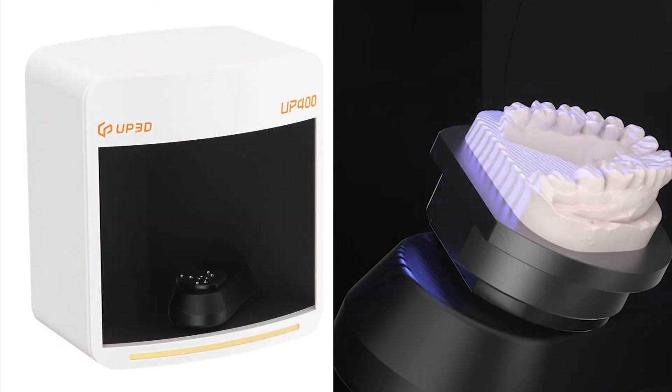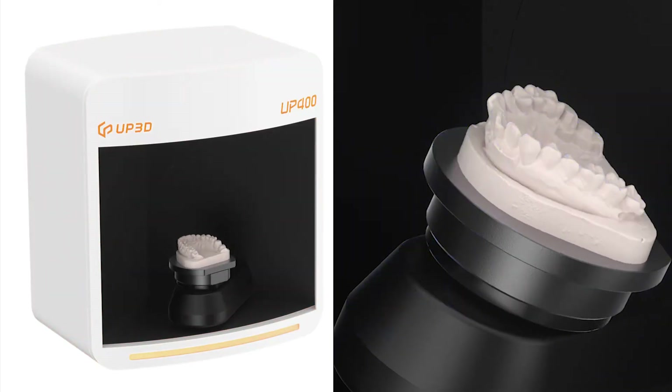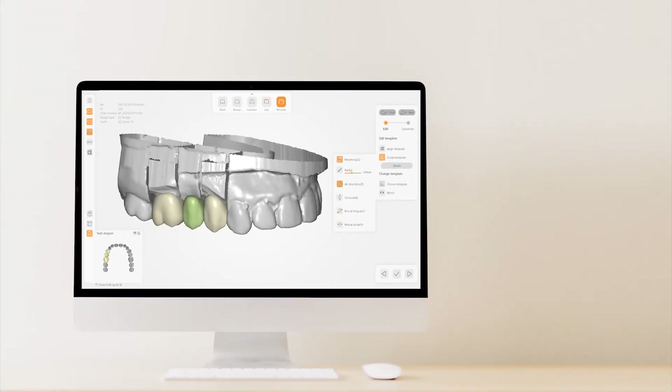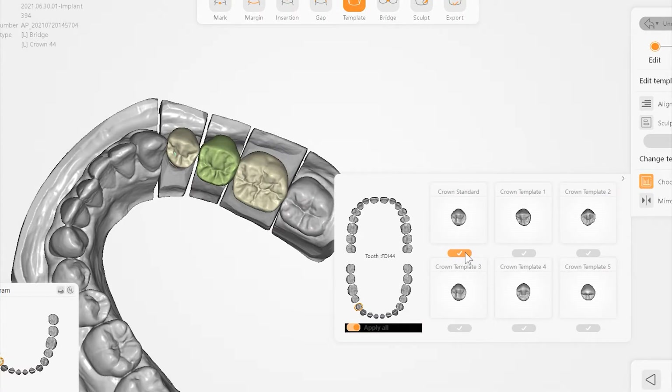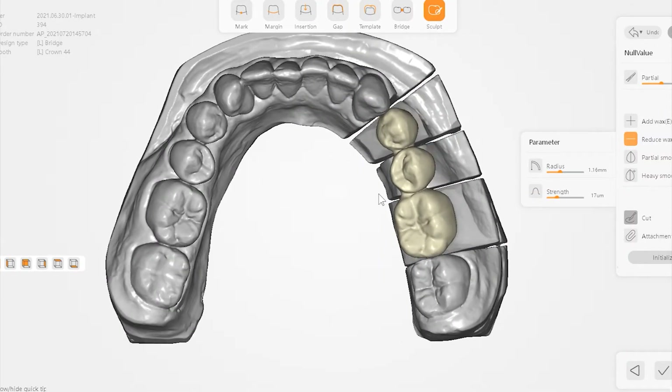The incredible scanning speed and reliability help you ensure productivity. UpCAD is a design software specially customized for dental technicians — easy to learn. Design cases vastly and conveniently. You can select your favorite teeth from the Mono database in less than 5 minutes and complete a beautiful tooth design.